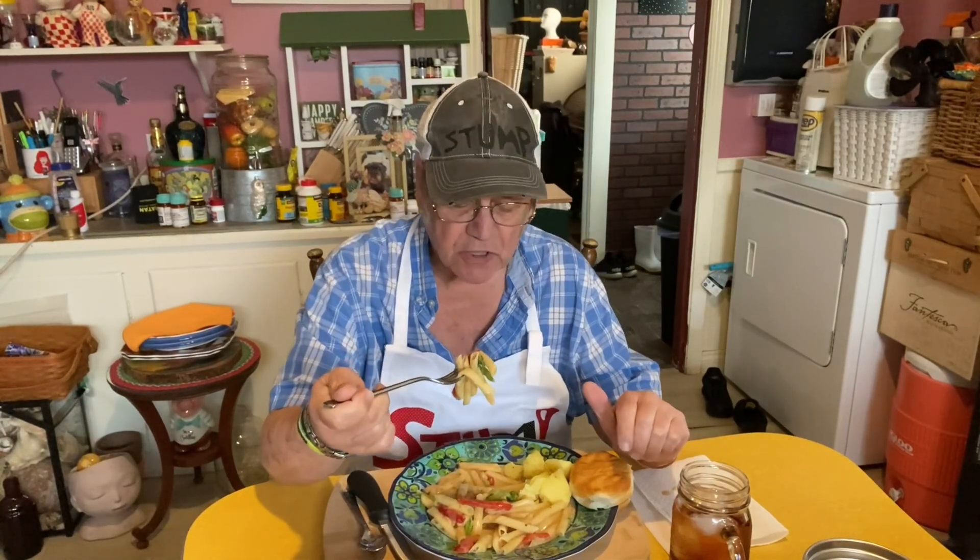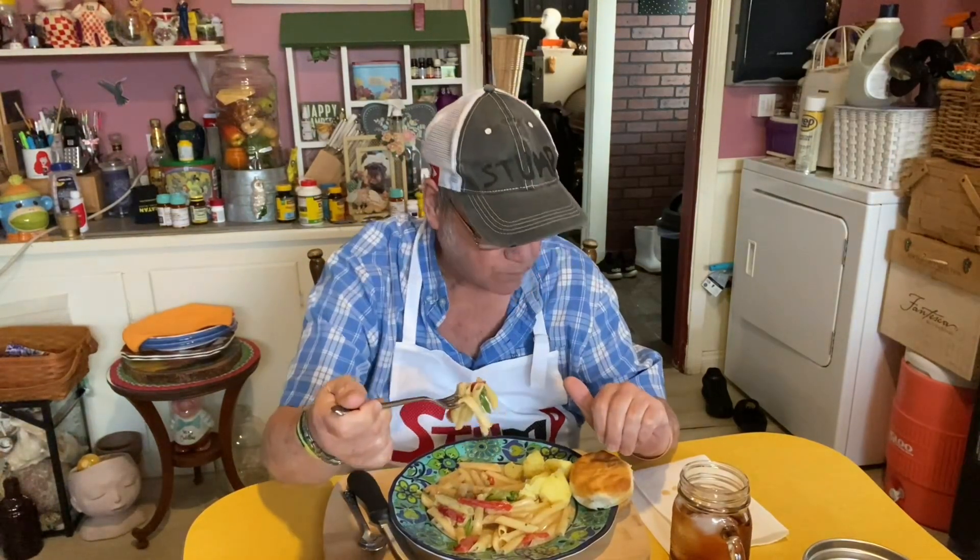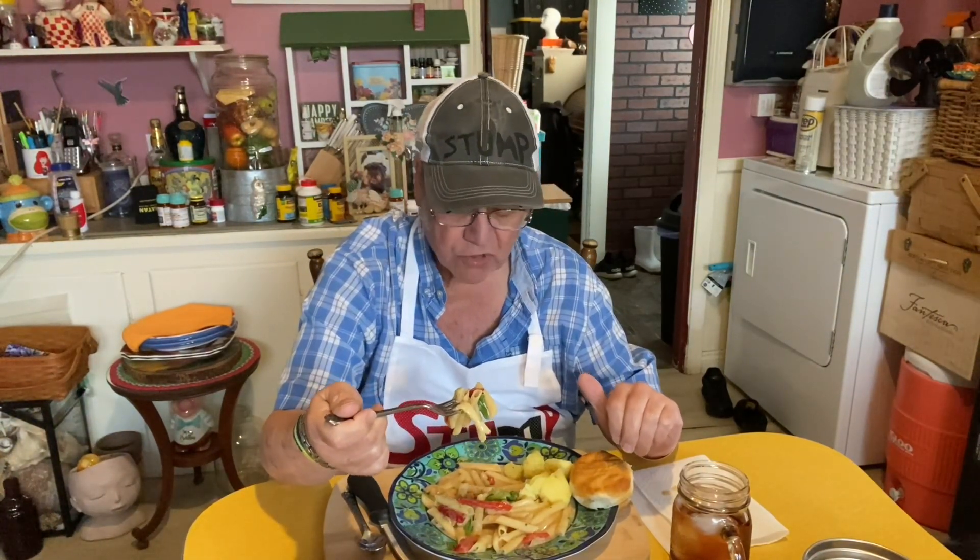But this is pretty good. Mrs. Stump don't like alfredo that much. I know she don't like shrimp.